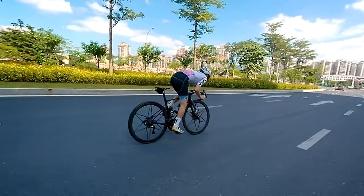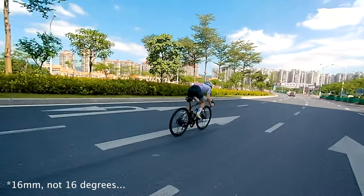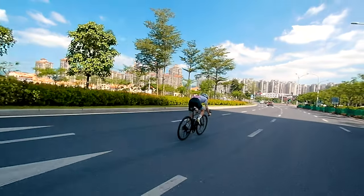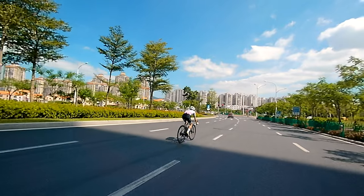As far as the lens goes, it's the equivalent of 16mm, so a pretty wide-angle lens. With the 4K you can crop into it a bit if you want a tighter shot, but I don't recommend cropping in too much because the image will start to fall apart.